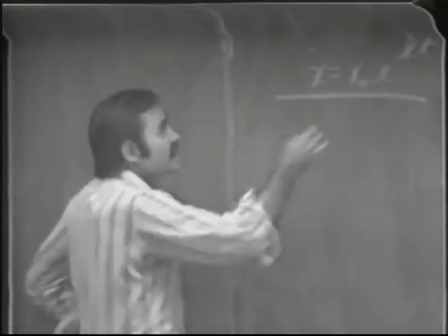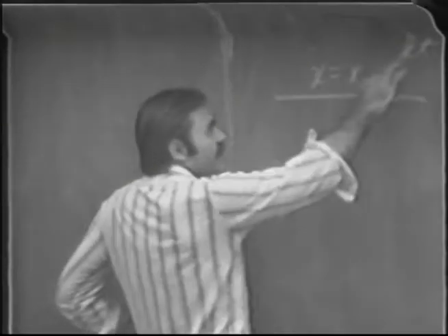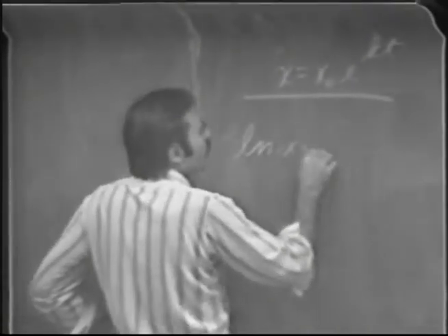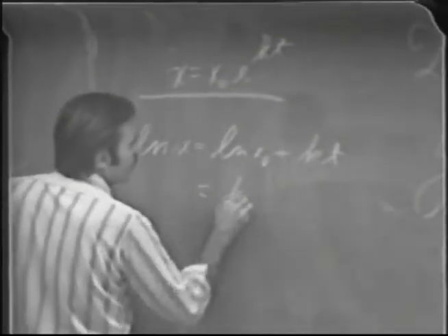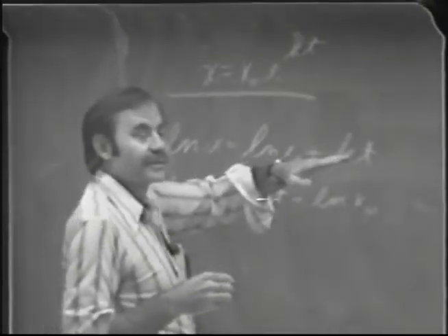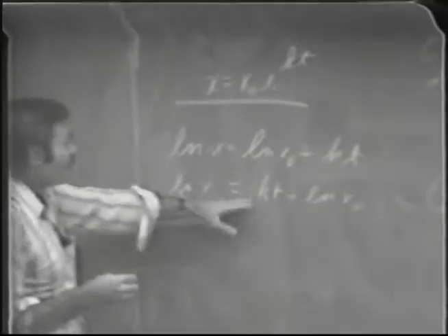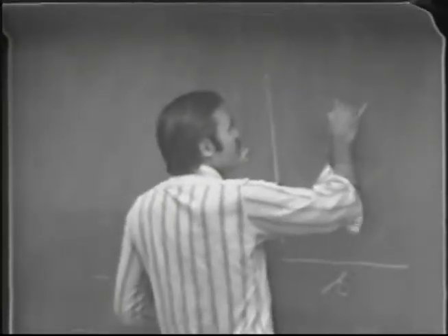We'd like to get this into the form of a straight line so we can measure k easily. If you can get a straight line with k as the slope, you can measure it easily. So we take the natural logarithm: ln(x) = kt + ln(x₀). That's the equation of a straight line — valid during the logarithmic growth phase, not during lag or stationary phase. Plot ln(x) versus time and the slope is the growth rate constant k.